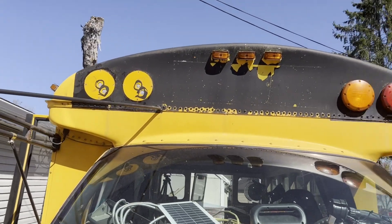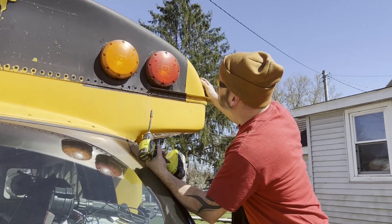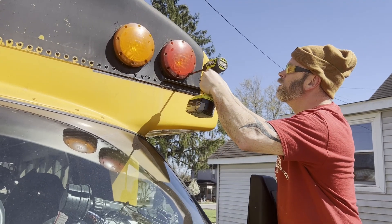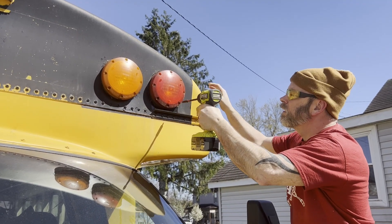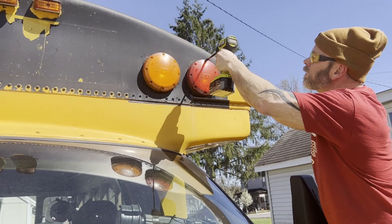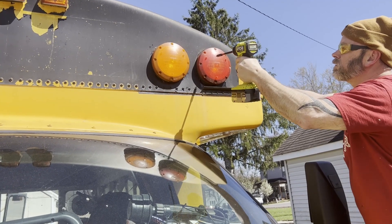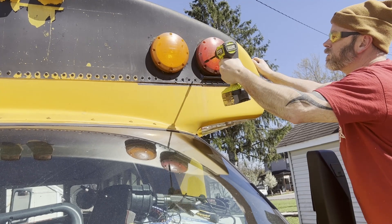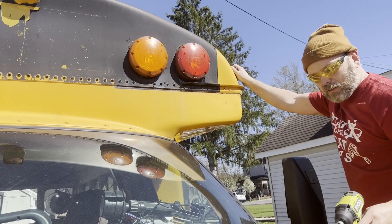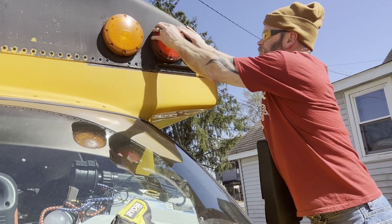We got one set of the lights off and he's about to start removing the other set. We decided to pull them off now and seal from the inside, then when the kit comes in we'll put that on. There appear to be four screws on the outside and four other screws holding the inner portion where the bulb is. What's the white stuff coming out of that one? Silicone.